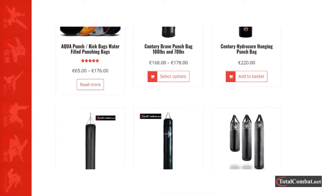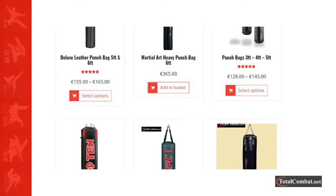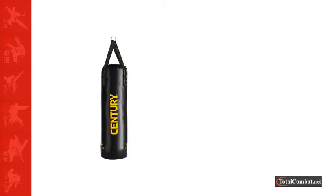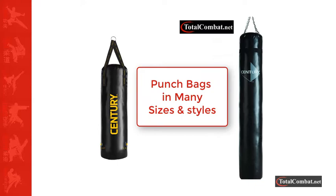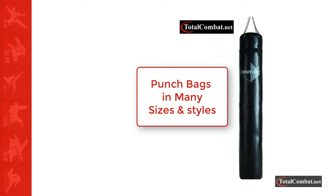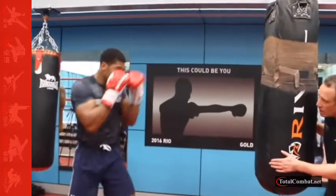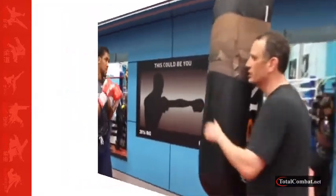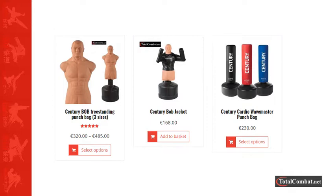Hanging punch bags come in different lengths from three feet to six foot. The six foot bag is used mostly for martial arts training, and the shorter ones would be used for boxing and martial arts.